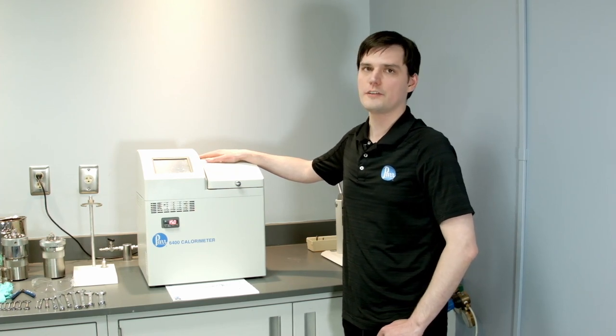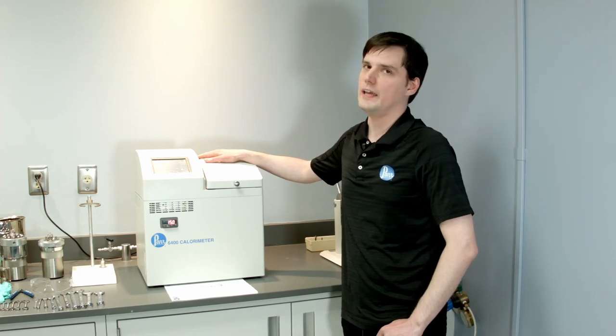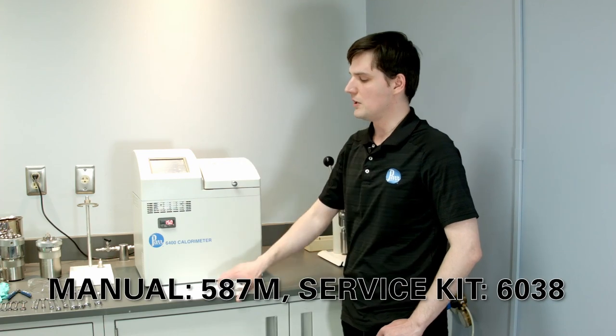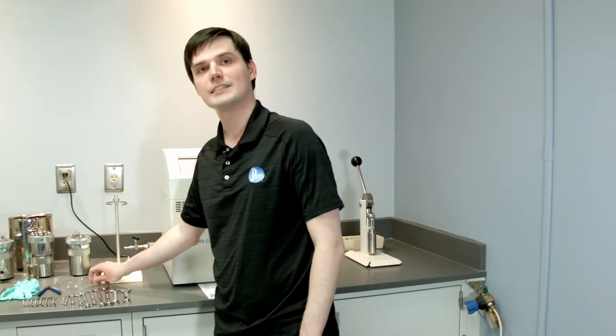You should do 500 maintenance either after 500 combustions or whenever you observe any degradation of the ORI material. Before we jump into that, make sure you have a PAR diagram from the instruction manual, protective glasses and gloves.